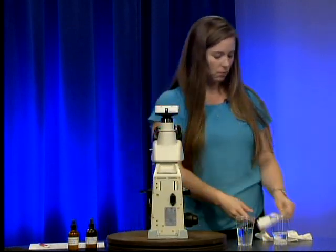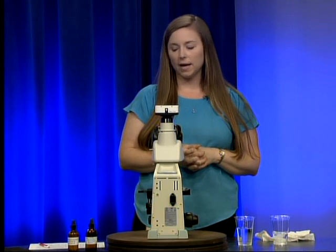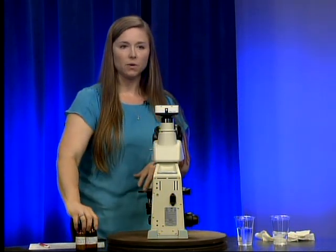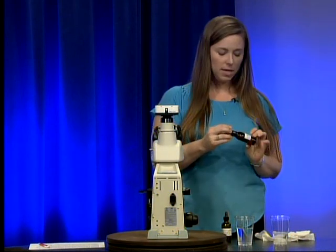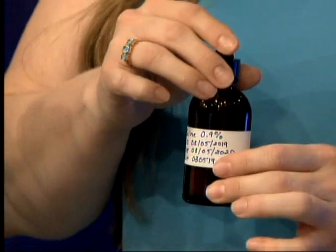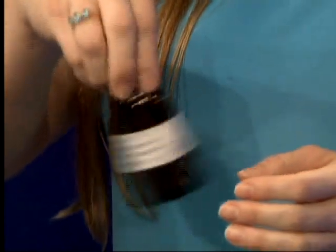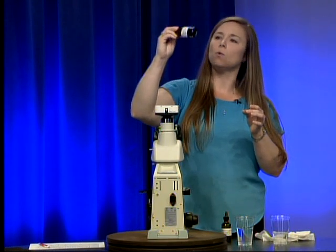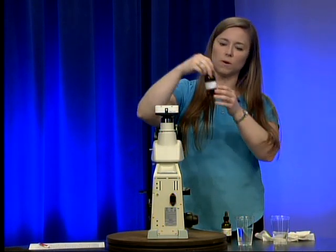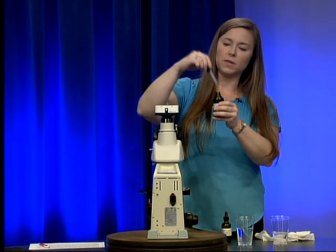The next part of monthly maintenance is checking our supplies. I have my bottles of KOH and saline, and we're going to check for any contamination, cloudiness, or flakes. The easiest way is to give the bottle a little swirl, then hold it up to the light to look for cloudiness or flakes. I'll also draw a little into the dropper and hold that up to the light. This saline looks good.